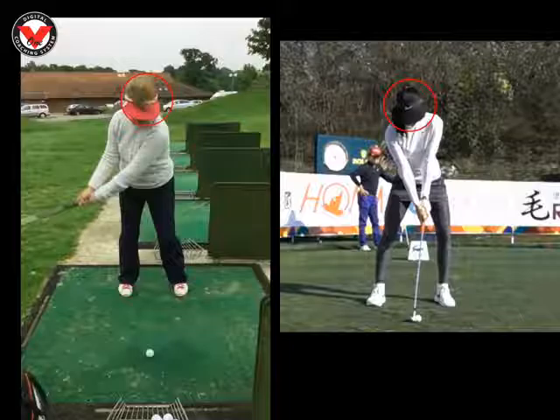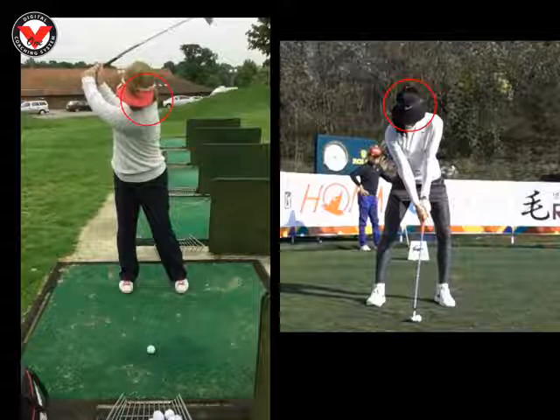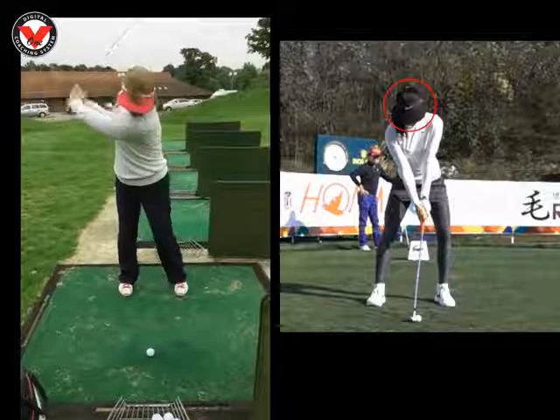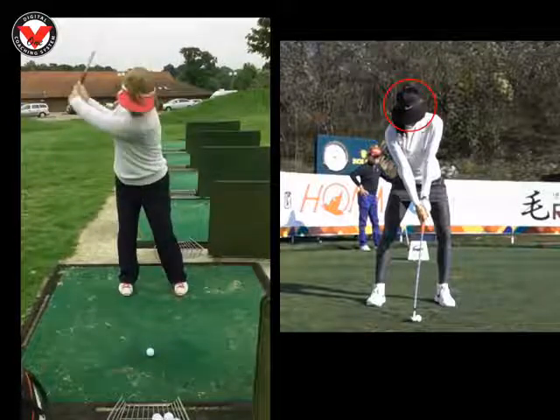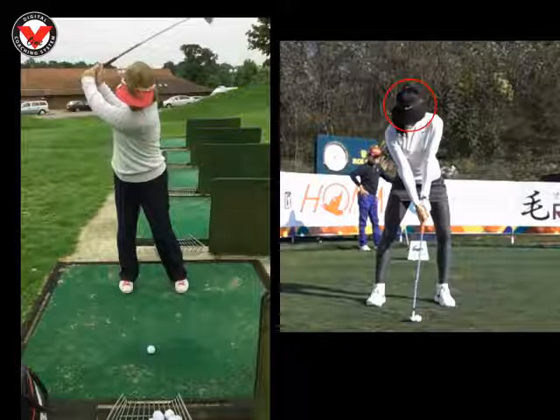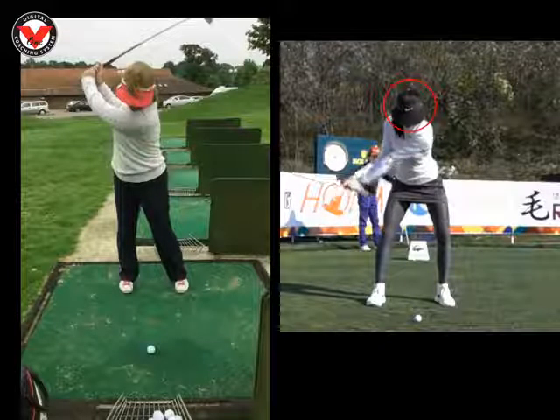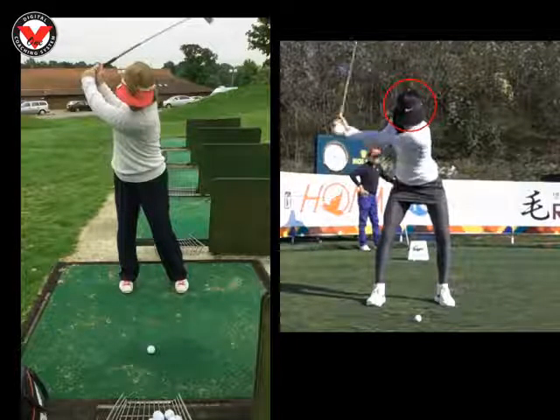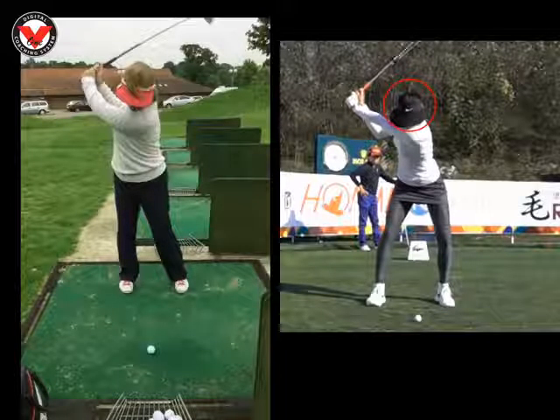And the reason why your head is coming out of that circle is really that your right hip wasn't really turning behind it. It was straightening too much, which was unfortunately making your head lift up. We look at Michelle's now as she works to the top, we can see her head is not moving at all — if anything it's starting to lower, which is what all great players do. Their head starts to lower.